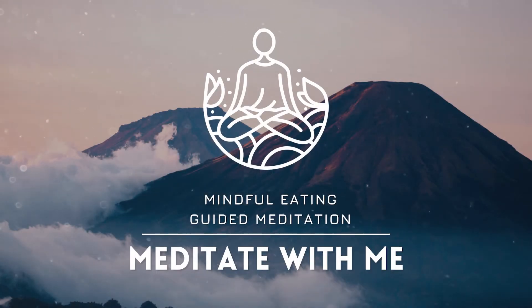Throughout this practice, the only thing that is important is to stay kind with yourself. And if at any time it starts to get uncomfortable and uneasy, please feel free to pause this meditation and come back to it when you feel more ready.